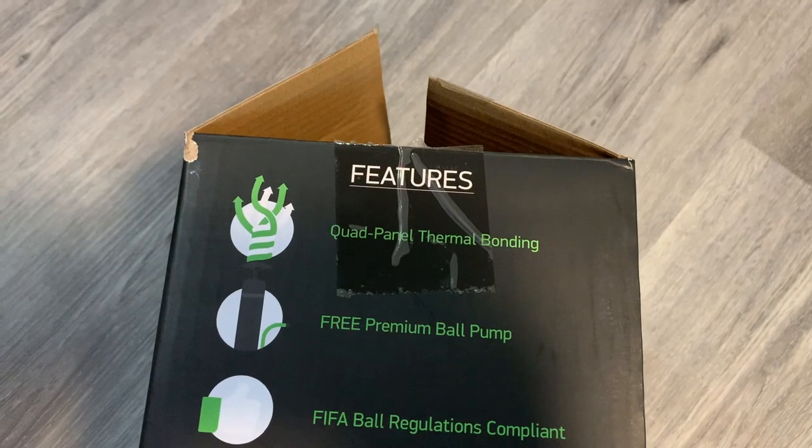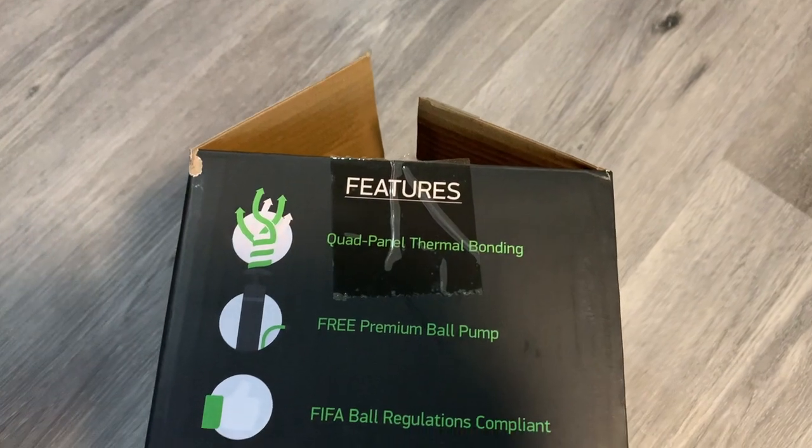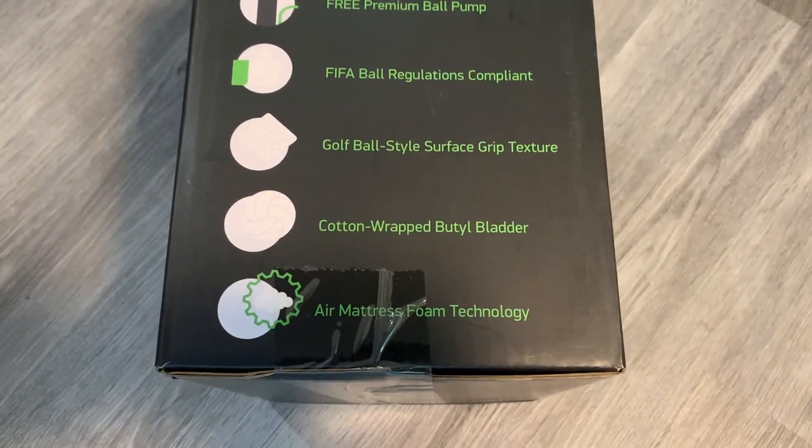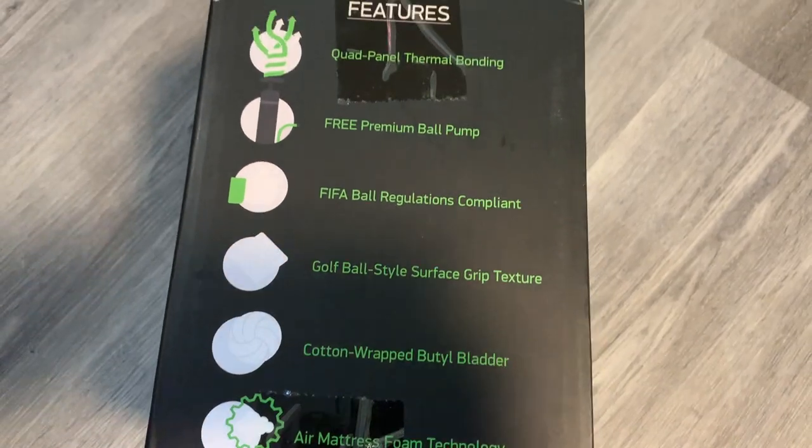I'm going to list off some of the features that Luxe say the ball has. It has quad panel thermal bonding, it includes a free premium ball pump, it has FIFA ball regulations compliant approval, it has a golf ball style surface grip texture, and it has air mattress foam technology. Those are the features that Luxe lists about the ball.